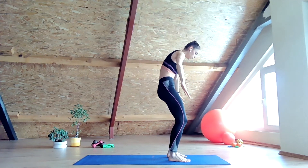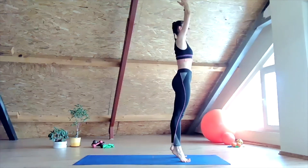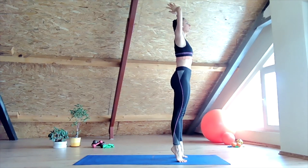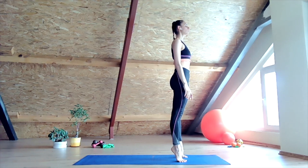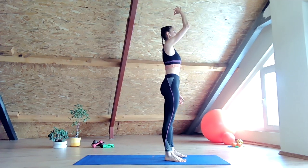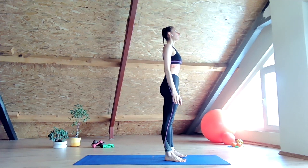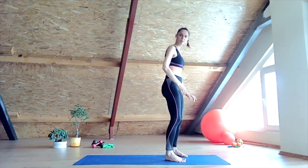Let's bend forward, palms together, and rise up into a tippy-toe. Keep the balance. Let the arms free down. Close your eyes. Lower your heels while your energy is still pushing up and floating up — you're taller and higher. Last inhale, last exhale, and shake it off. There you go — now you're good to go, start your day.